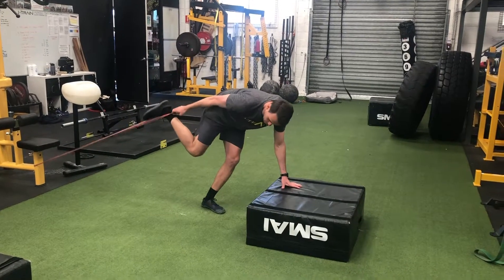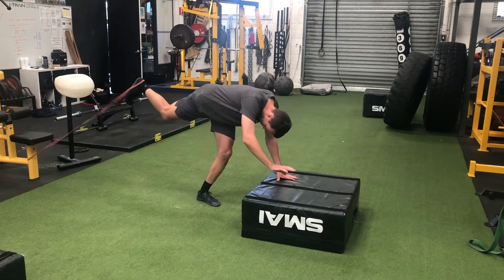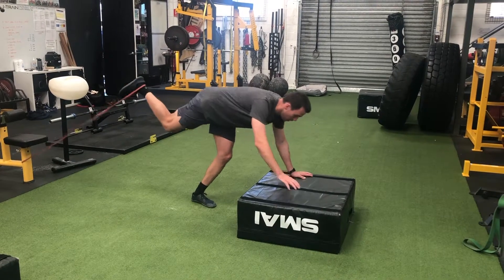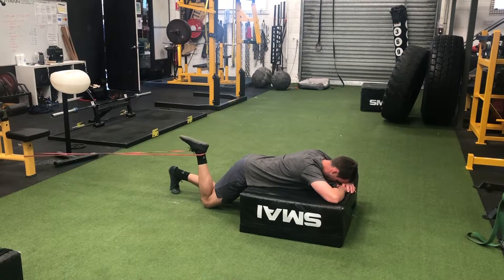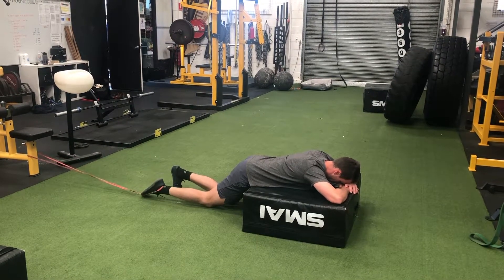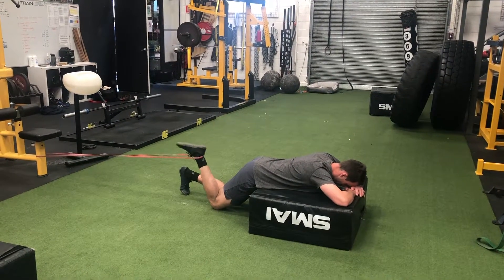Walk the band out from the anchor point and place it around the back of your foot. Then roll your foot around the band a few times so it criss-crosses over, creating a little bit of a cross in the middle of the band. This is just going to help the band to narrow somewhat and stay on your foot.